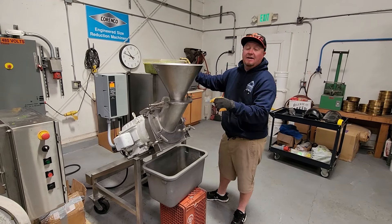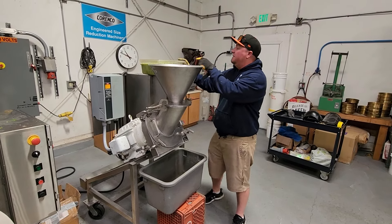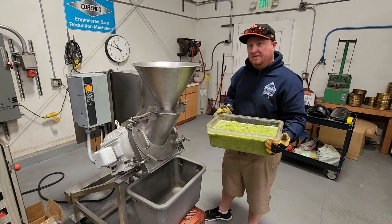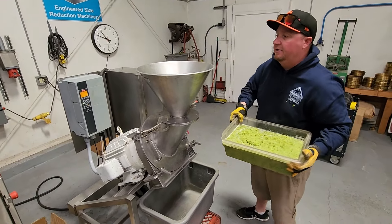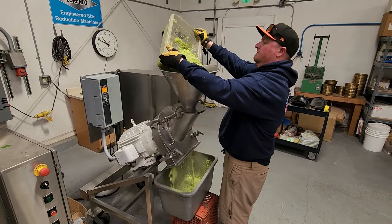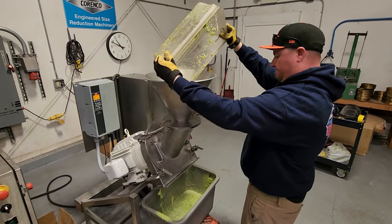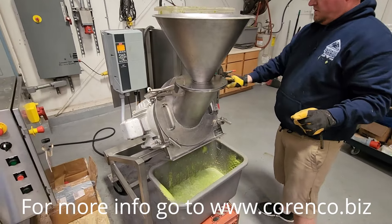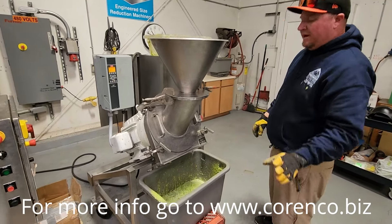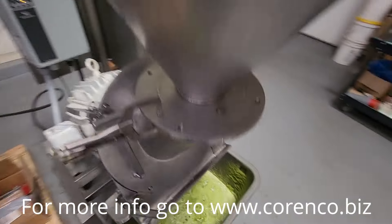We have a 0.024 screen in here running at 3500 RPM, 120 hertz on this unit. This is the pre-ground celery that went through the 3/16th round hole screen at 60 hertz, and we are going to check the grindability. Here we go. That was 20 pounds.